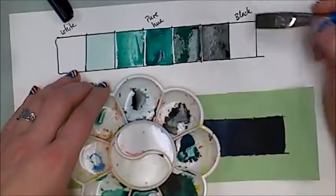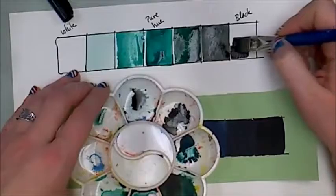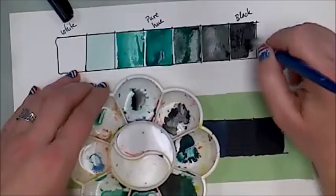For my last square, I could clean out my brush for an absolutely perfect black, but this black is so powerful and strong you're not going to be able to tell anyway. So I'll go ahead and paint this as-is — it's really saturated black.